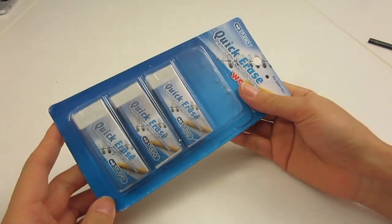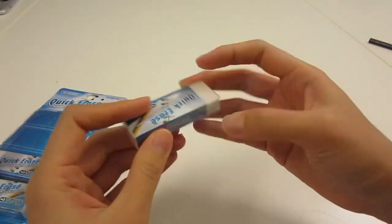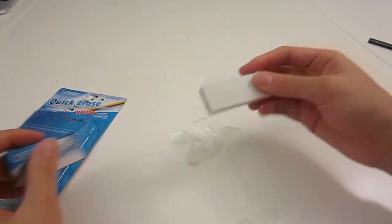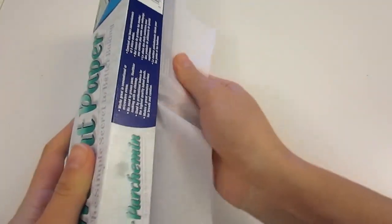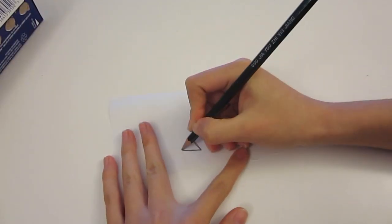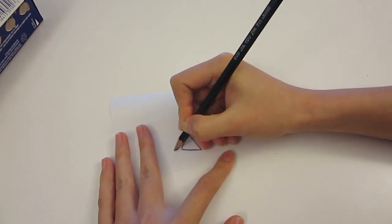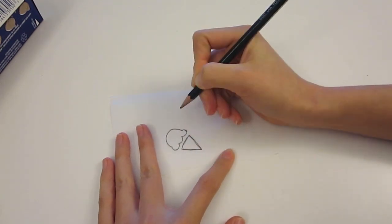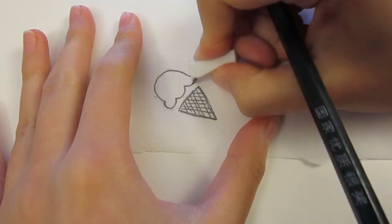I bought a pack of four erasers for a dollar and the first thing is just to take off all the wrapping. To get the design just right, draw it on a piece of parchment paper or regular paper using pencil. This also helps to make sure the design on your eraser is the mirror image. You will see why I drew the ice cream cone and scoop separately in a sec.